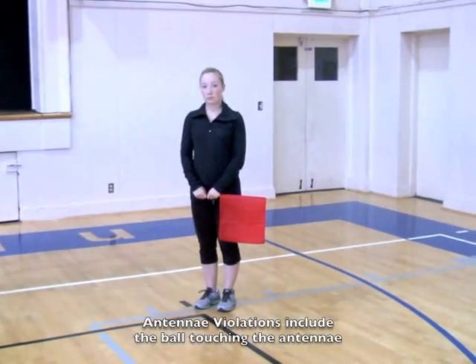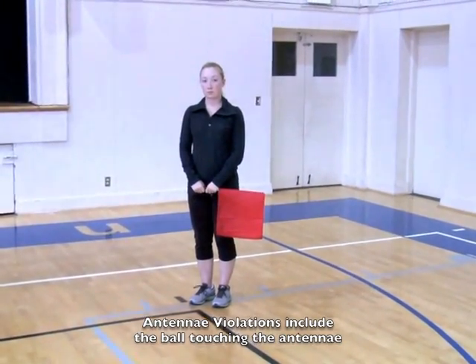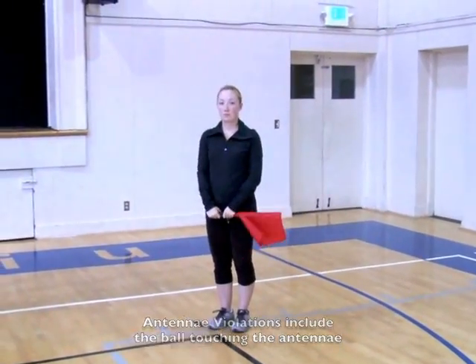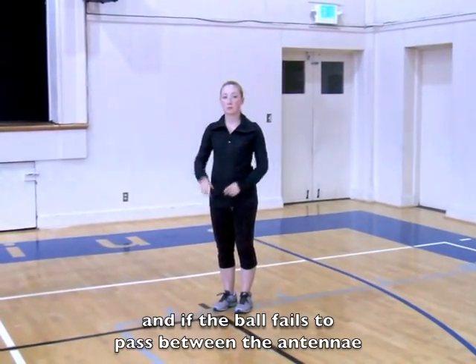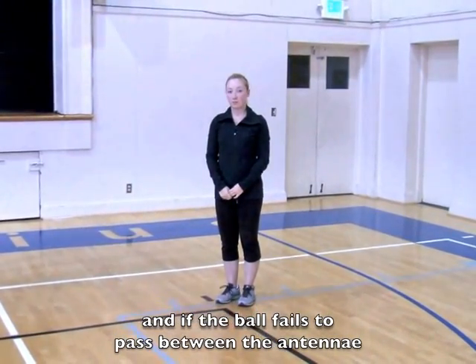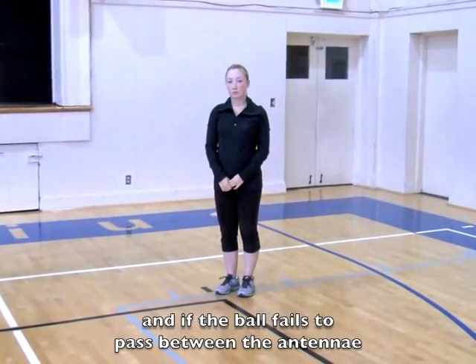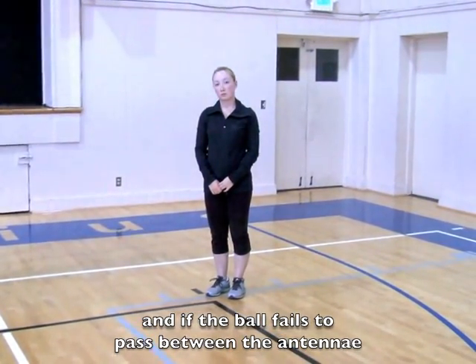If you see an antenna violation, signal it to the referee. The antenna violation without the flag would look like the demonstrated signal. If the referee did not see you, simply wait until the end of the point, then go over and inform him or her that there was an antenna violation.